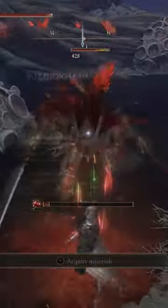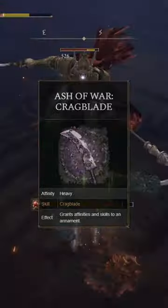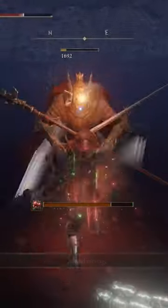It has a passive blood effect of 60, but we're not really going to be focusing too much on that because I've put Crag Blade on this weapon. With that effect, you're going to be able to stagger enemies crazy fast, allowing you to do a ton of damage — sometimes not even procing hemorrhage before your enemy is dead.